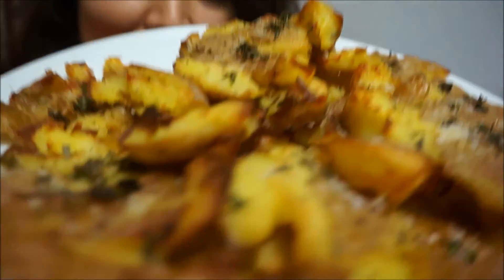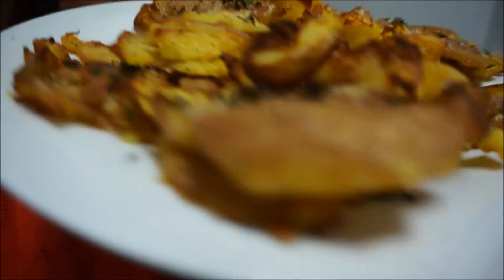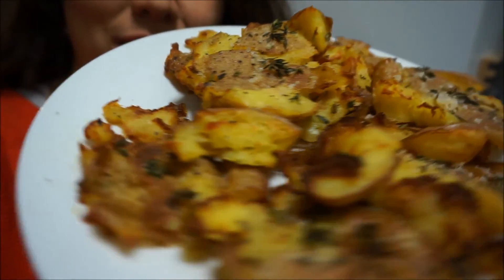The potatoes have finished cooking. The house just smells delicious. They were in the oven for about an hour. Look at this — they just look so delicious and crispy. The best part of any recipe is to try it. This one looks very crispy.